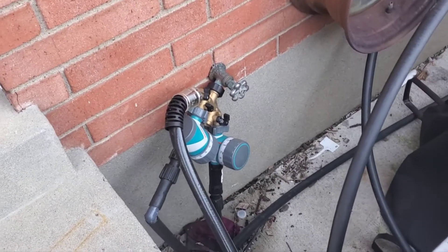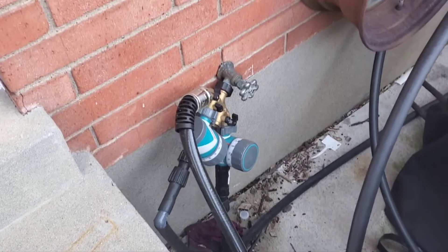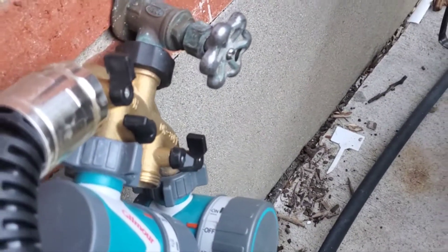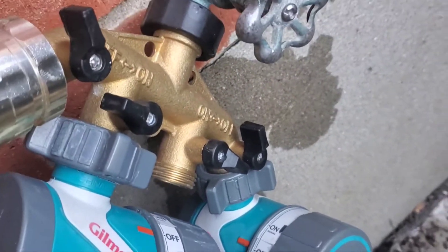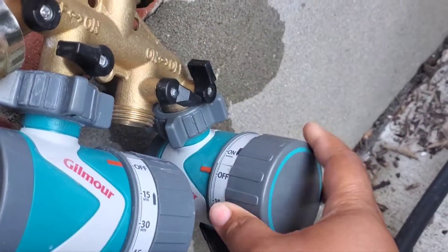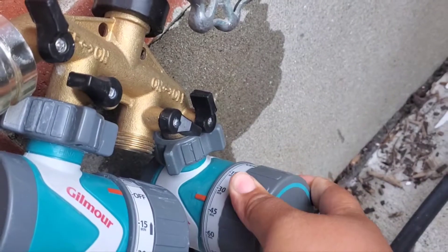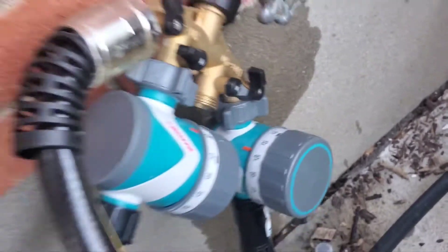I usually head over and turn on the drip irrigation. I do this two times a day in my zone because it just gets hot and humid here. I want to make sure that everything is off except the drip that I need on. It will leak like this until I turn the timer, and I usually put the timer on about 45 minutes. I do this twice a day.